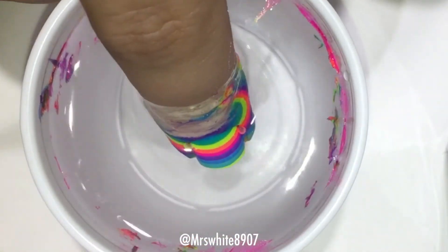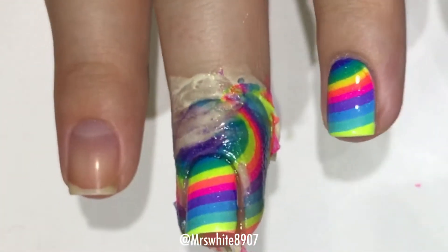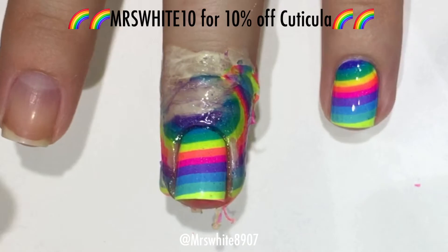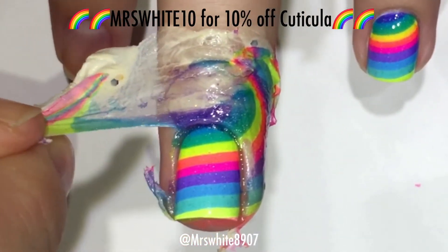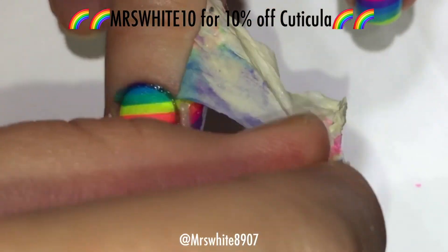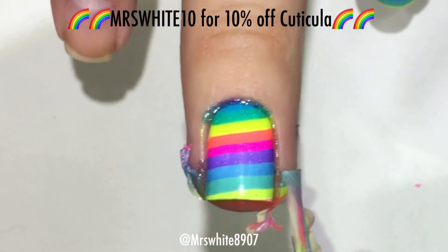Then pull your finger out of the water and I am just removing the Cuticula. Be sure to use my 10% off discount code MissWhite10 to get 10% off your Cuticula order.